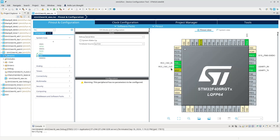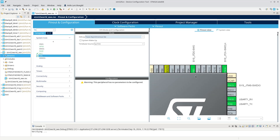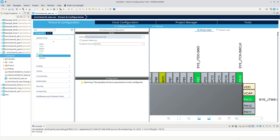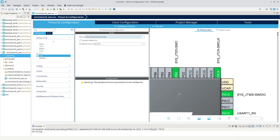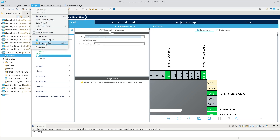If we look at the configuration of the CPU, under System Core, we are using serial wire debug. But you will notice there is another option called Trace Asynchronous Serial Wire. All that does is it enables an extra pin on PB3, which is called SWO. The other two pins included in the debugging remain the same — it just adds that extra pin.